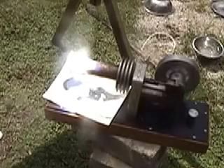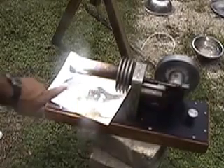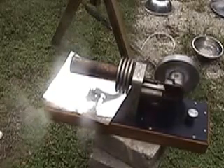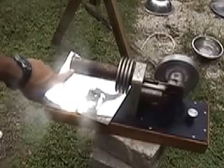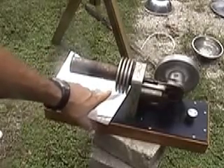Now what I'm going to do is shut the sunlight off to this engine and show you how long this chamber here holds the heat. There's currently no sunlight hitting the engine and you can see that it's still running. That's because this area here is still very hot.